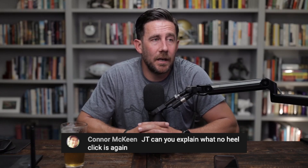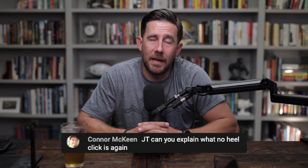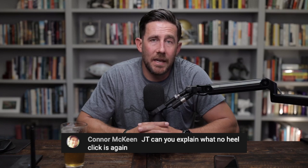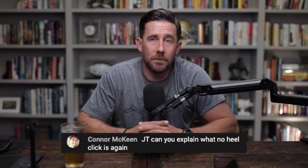Connor, yes I should do a video on the heel click — especially after the video today with the kid from UNC, or the guy from USC. His footwork was pretty impressive, so we're going to talk heel click.